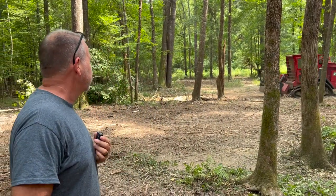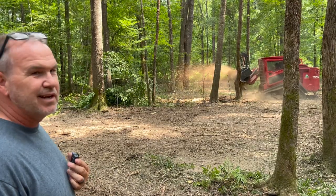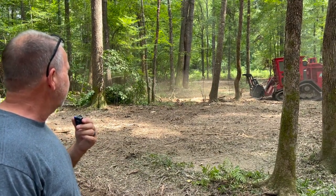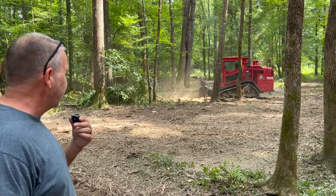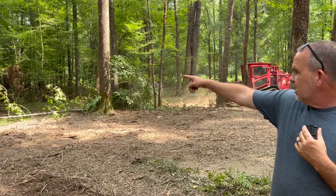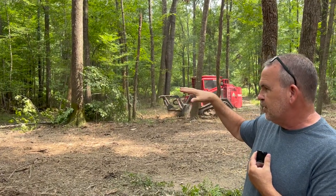Daniel's over here on what I think is a Lamtrac 61 or 62, 170 horsepower machine, and he's getting it done. He's already got most of the small stuff in this area and is now doing the bigger stuff, and he's going to continue right on through. See how thick it all is in there — there's nothing able to grow down in the bottom for the deer.